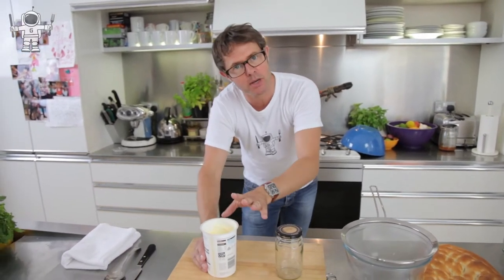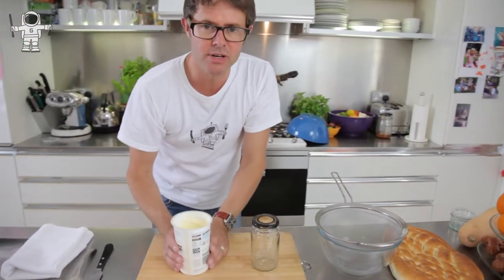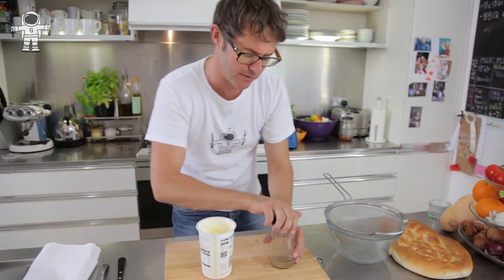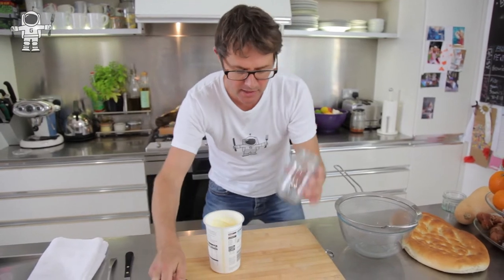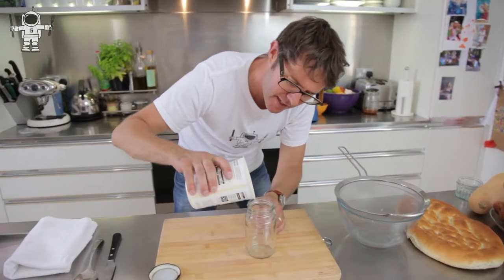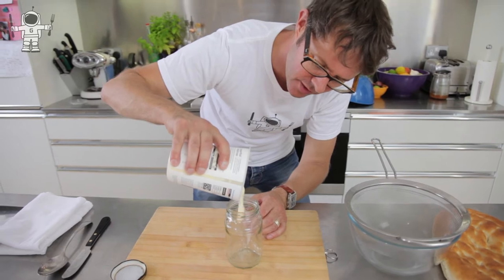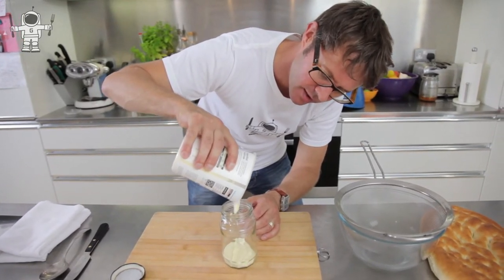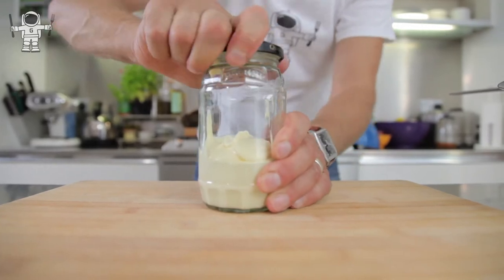All you need is some double cream and a jam jar. The double cream needs to be taken out of the fridge a little bit in advance because it needs to be at room temperature before you start, otherwise it's a bit of a nightmare. Nice clean jam jar — fill it about a third full with cream. This is nice and thick already.